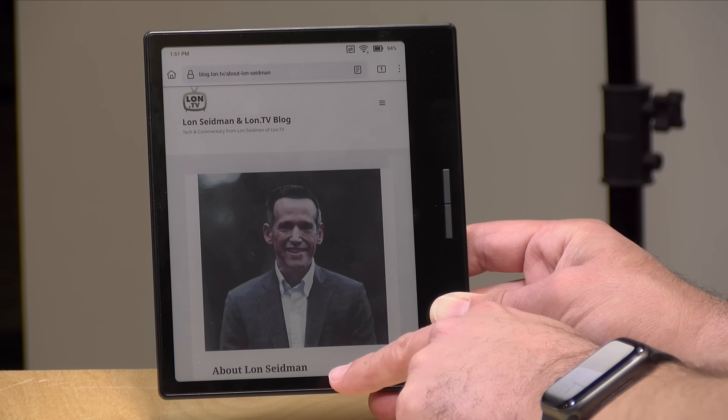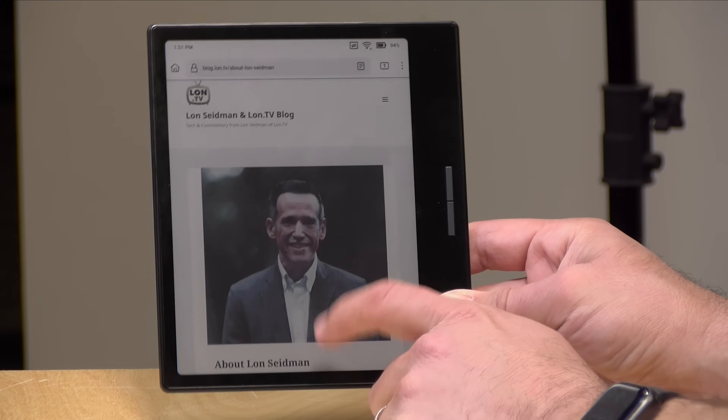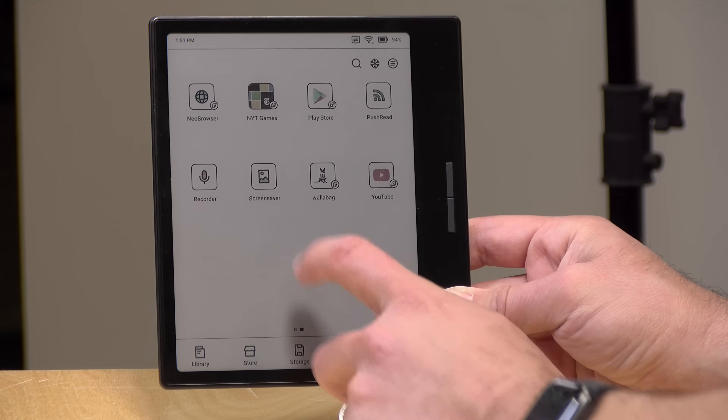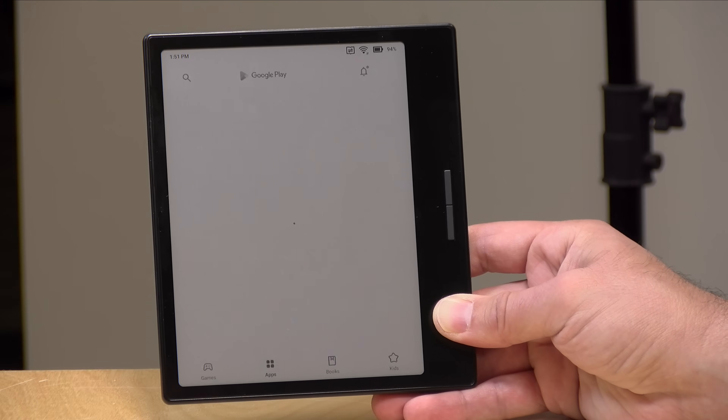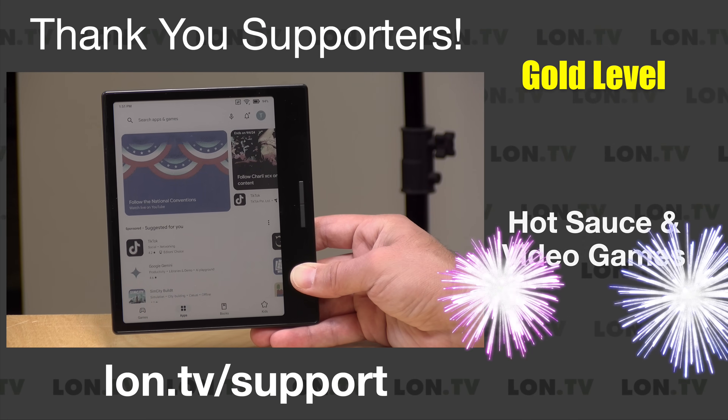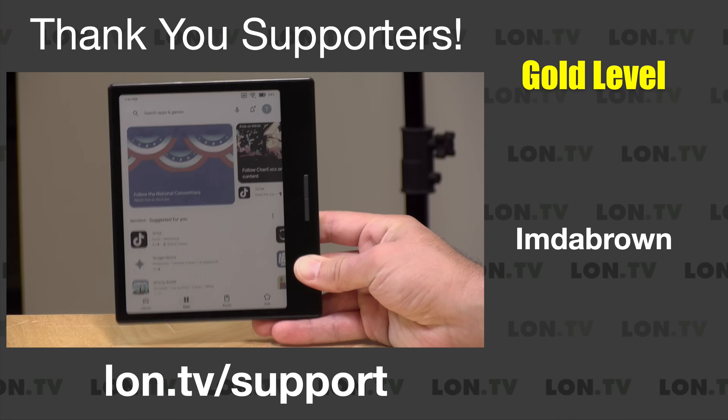What's neat about these is that, first of all, it's in color, but secondly, it is running Android. So you can load up the Google Play Store here and load in all sorts of apps on the device, at least ones that make sense for an e-ink display.